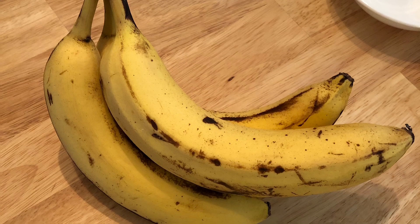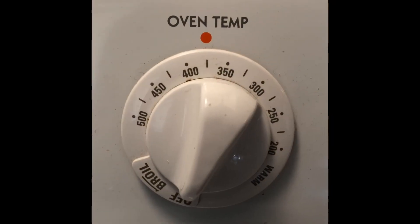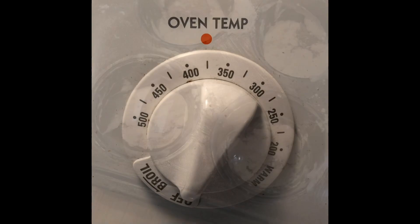Banana muffins! Yummy! Preheat your oven to 375 degrees, then grease and flour a pan.